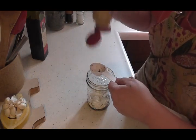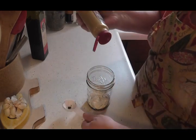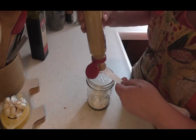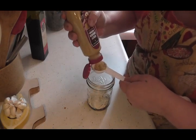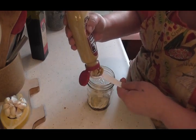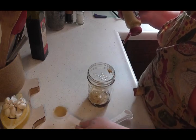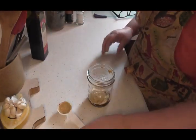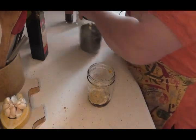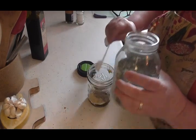And then we're going to do a tablespoon of spicy mustard. There we go. And then we are going to use about three quarters of a teaspoon, or a scant teaspoon, of sweet basil. I'll just do just barely a teaspoon.